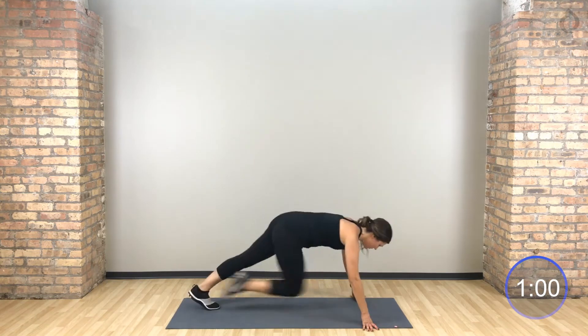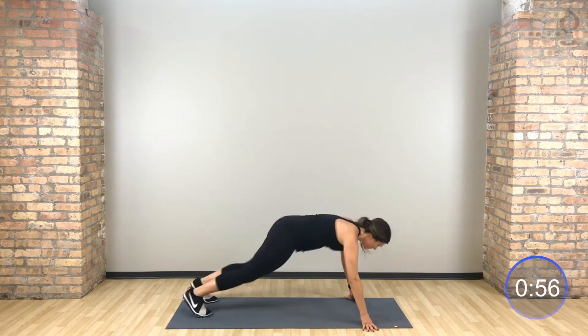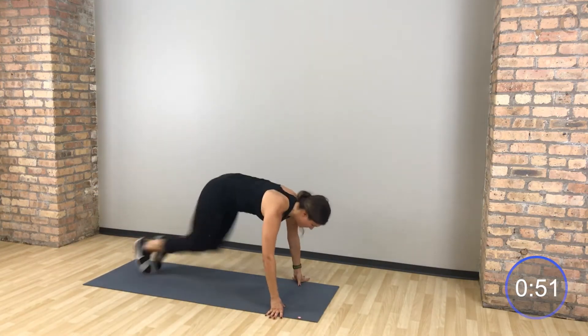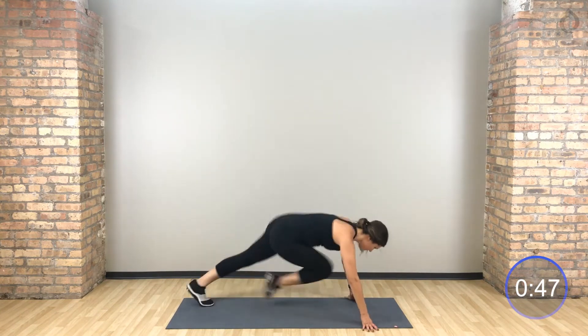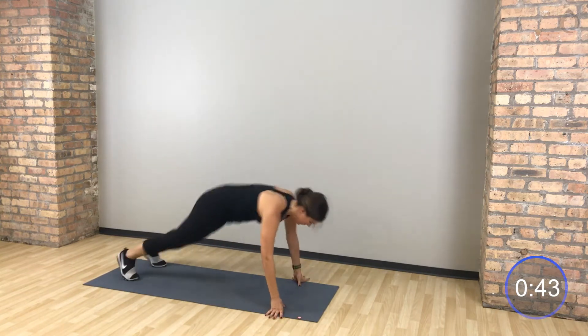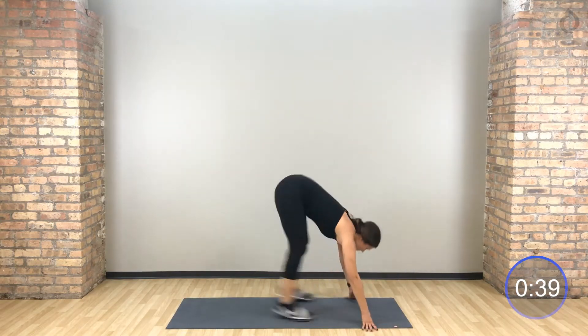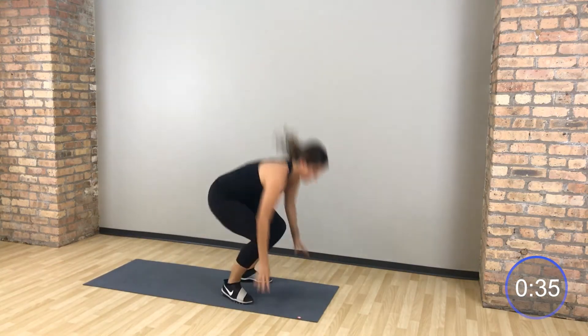Second time through: 4 mountain climbers to 1 burpee. Let's go. Drive those knees in 4, 3, 2, 1 — one burpee. Hips stay low, abs in tight. If you want to move those knees right to left, go for it.